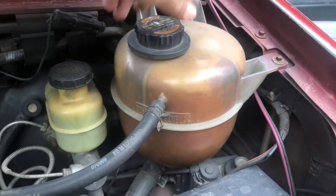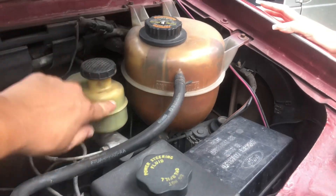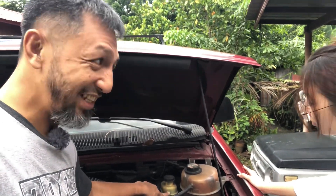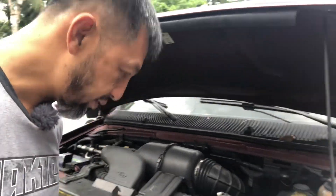Next is brake fluid. Check the level — I can see the level here. This is actually due for a change, so that's something to note.